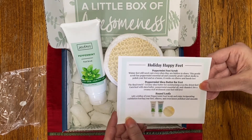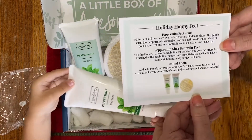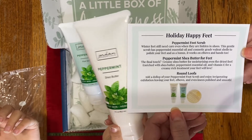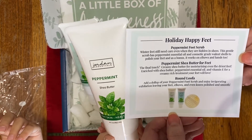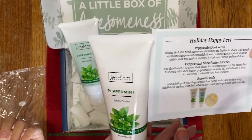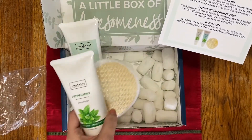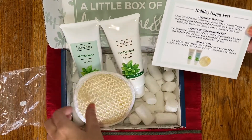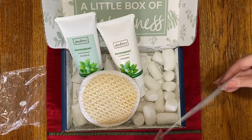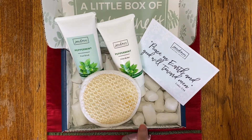Next is the peppermint shea butter for feet. It says 'the final touch — creamy shea butter for moisturizing even the driest of feet, enriched with shea butter, peppermint essential oil, and vitamin E for a creamy rich treatment that your feet will love.' This is our shea body butter with peppermint essential oil. This peppermint duo with the bonus exfoliant is going to be such a nice addition to any Christmas gift. You could also gift this as a self-care item for anyone who is needing a little bit of extra boost.